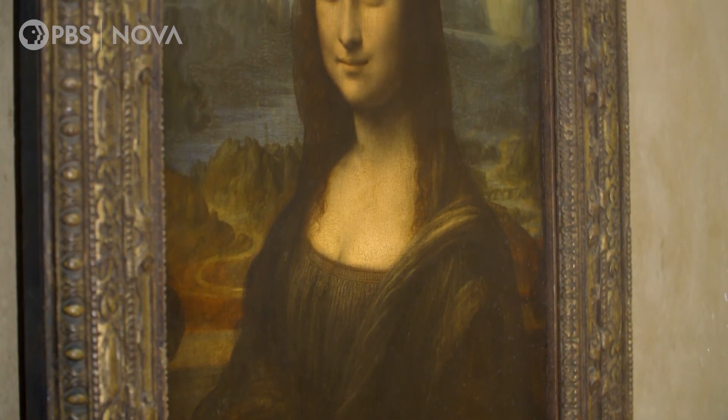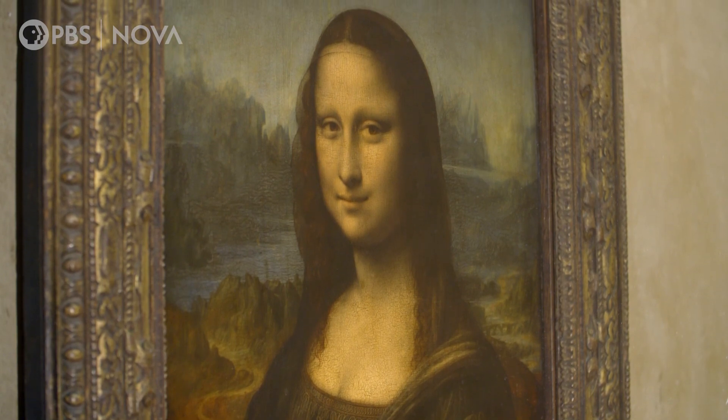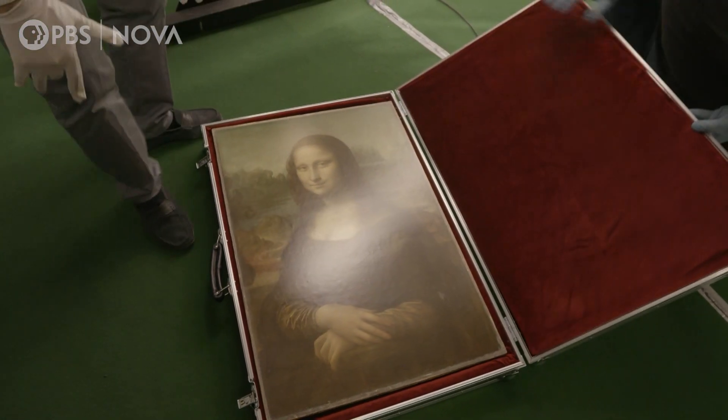If we could just take that varnish off, we could see it the way Leonardo really did it. But I think French governments have fallen for less cause than trying to take the Mona Lisa out of circulation and clean it. Perhaps there is another way.